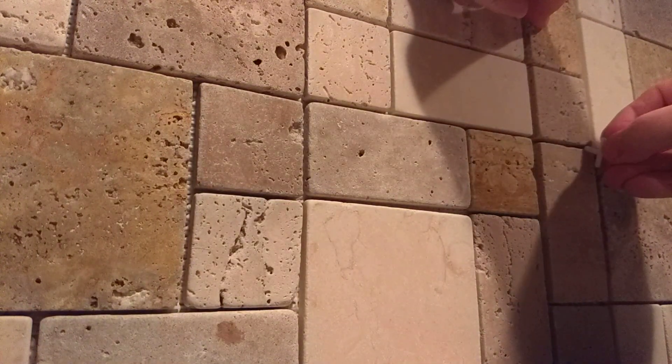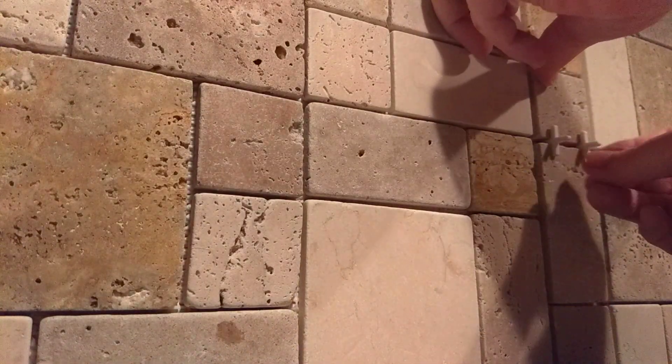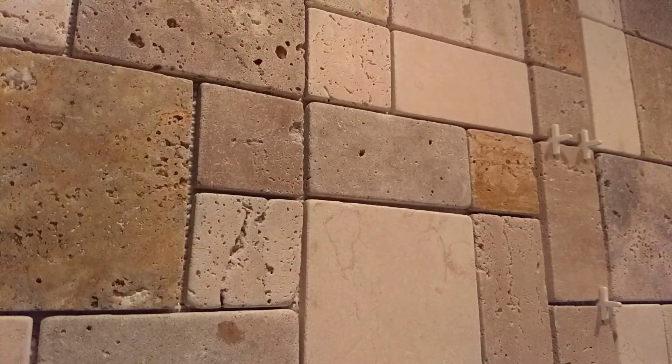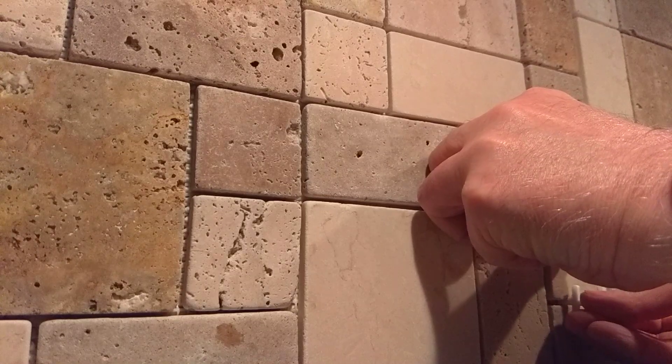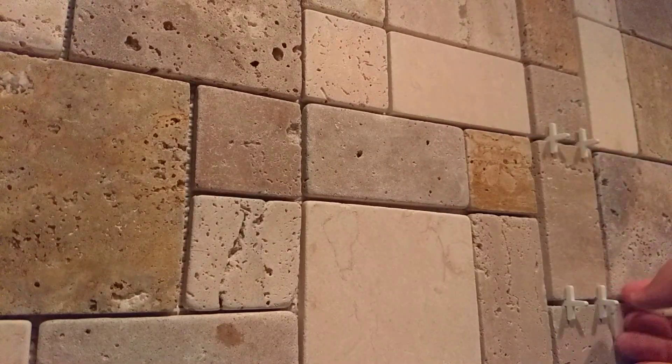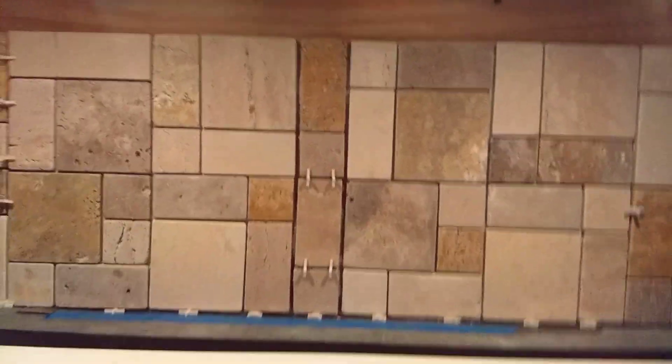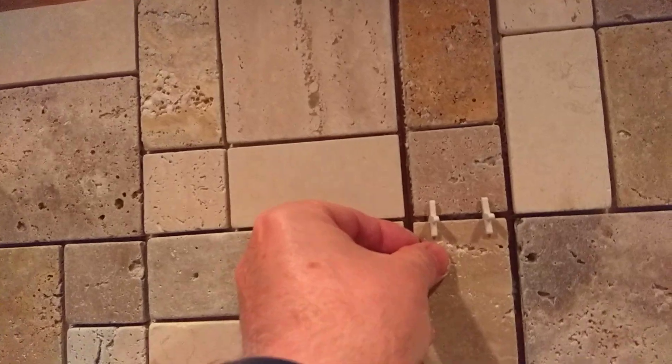Let's set you down. Put a couple here to keep this up because that'll definitely fall down. Let's put a couple down here too because that'll move as well. These two are connected so I'm not worried about this one falling onto that one — the webbing will support that. Mucho better.